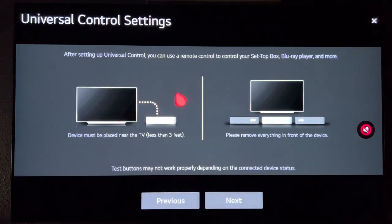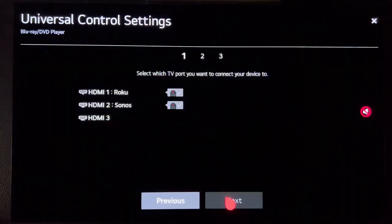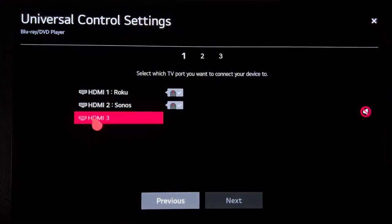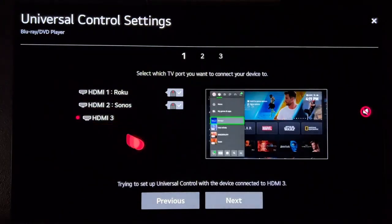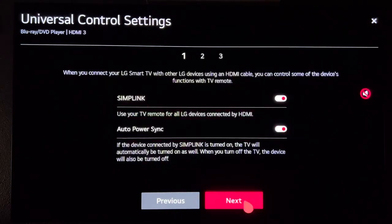Then we're going to manually add the Xbox Series X through this counterintuitive process. There's no game console option on here, but you can select Blu-ray DVD Player and hit Next. Then in this menu, just hit the HDMI where your Xbox is connected and you should see what is broadcasting over HDMI. I just left these on by default.